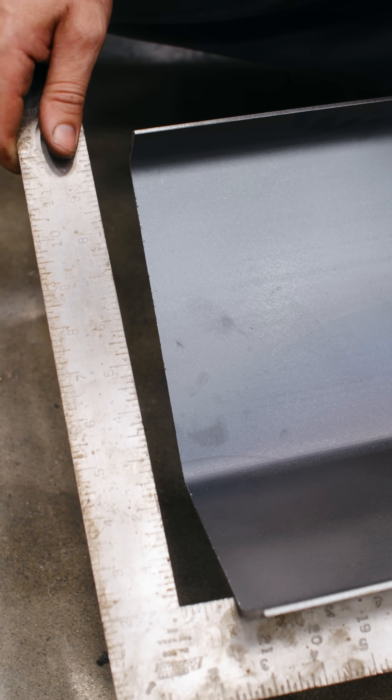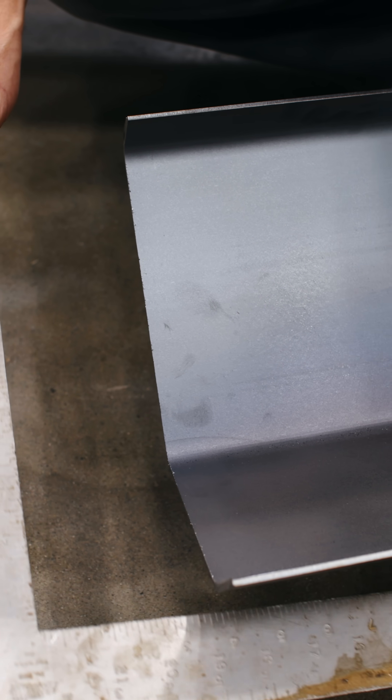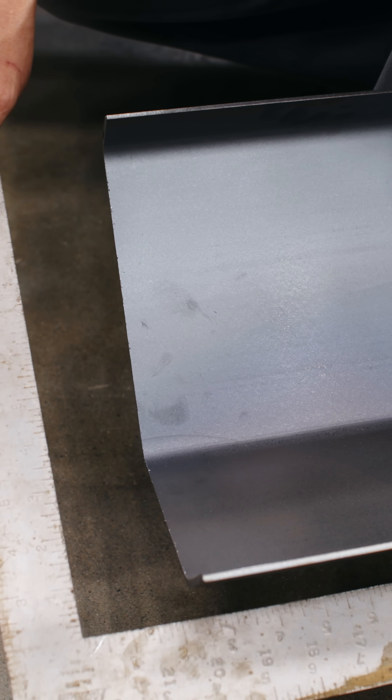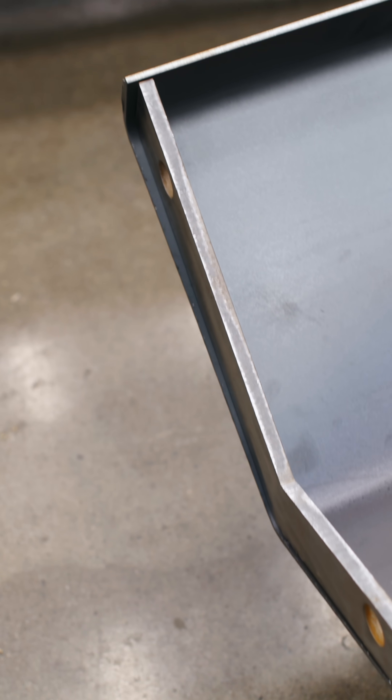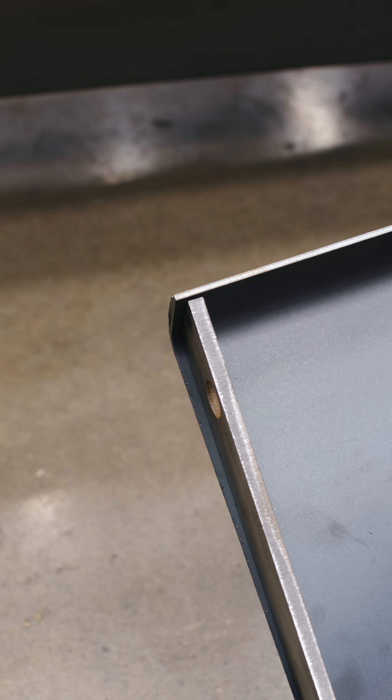You're probably saying, Jason, just square it up. Well, this is all weird angles so it's kind of hard to get the square positioned right. So I think the next step to get this exactly perfect is to use the fixture table to align this flange up.